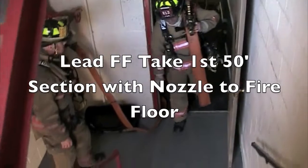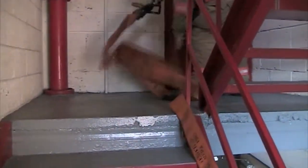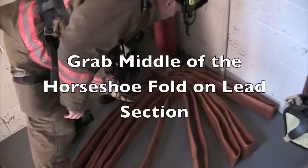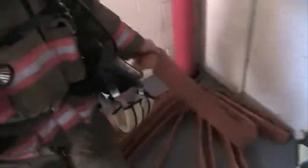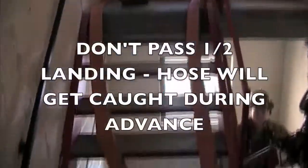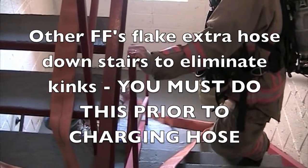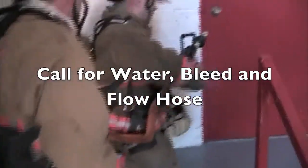For the stairwell stretch, the lead firefighter takes the first 50 feet still in a bundle up to the fire floor — from the floor below to the fire floor. Grab the middle of that fold as it's in the horseshoe load and walk up the stairs to the half landing. The hose will flake out on its own as it's going up those stairs. You don't want to round the newel post on that landing or you'll create a pinch point, which you'd have to go up and fix — potentially in supercharged heat and smoke. Everyone else flakes out the rest of the hose so you have it nicely flaked out.